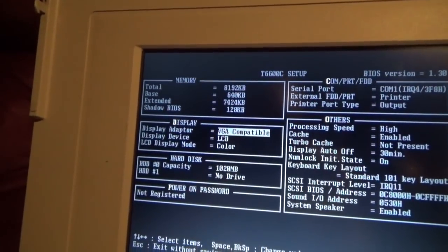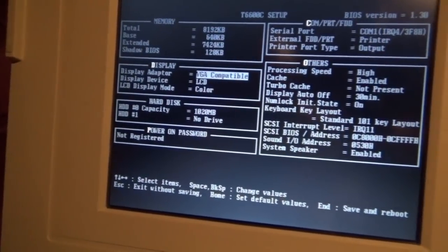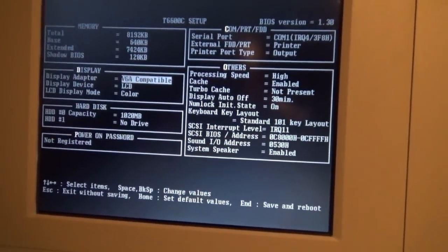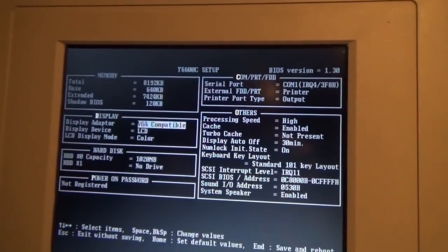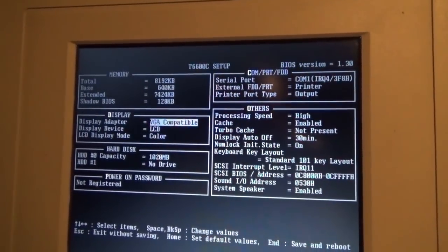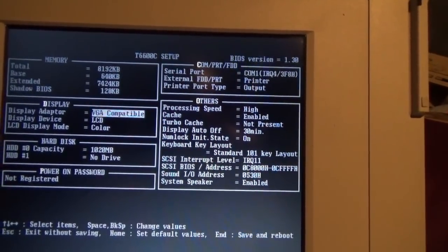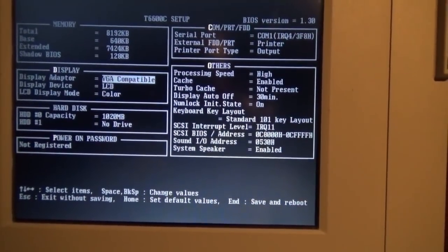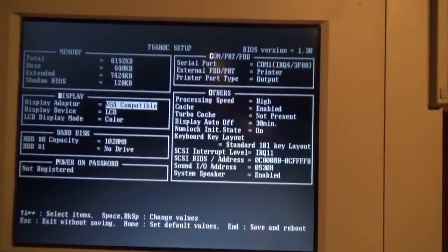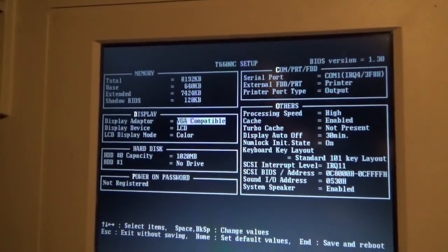The BIOS options are quite limited as they tend to be on portable and OEM systems, but it does have all the relevant options and information. You can see I do not have the level 2 cache module installed, and you can adjust settings for sound cards, SCSI control, and I/O ports — the sort of things you'd need to mess with. It serves its purpose, and you can also see that one gigabyte drive limit in effect.